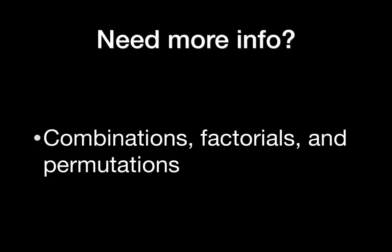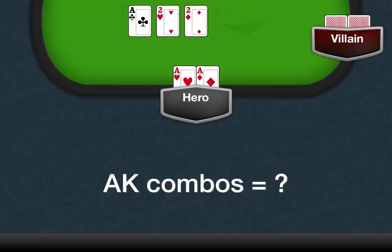I'm not going to go too in-depth with the math on this, but if you're more interested in the subject, I highly recommend researching combinations, factorials, and permutations — there are several good articles online. Over time, this all becomes second nature, but let's start with a quick and easy example.